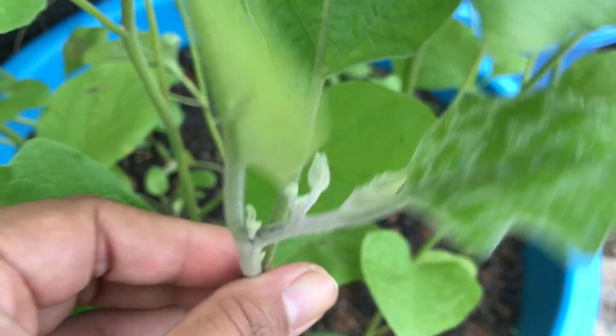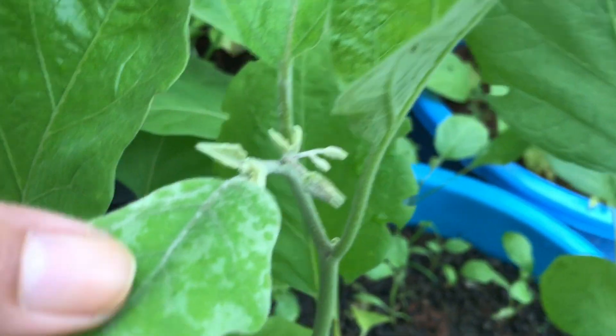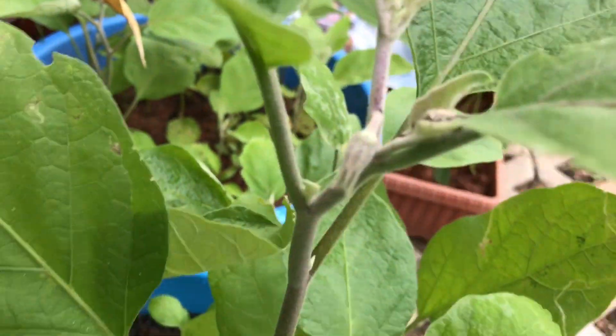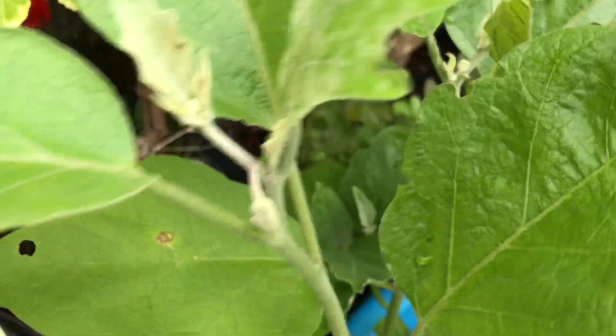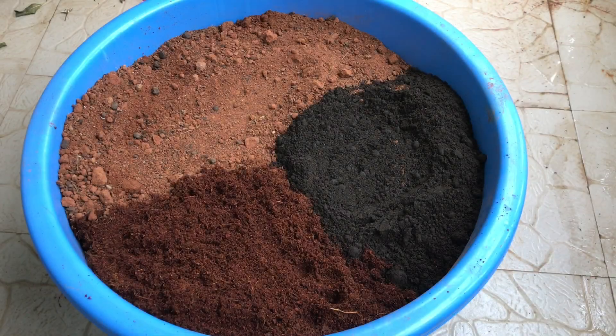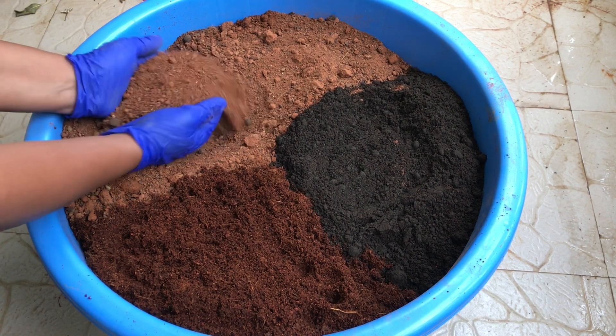Do you want to grow vegetables in a container garden but not sure how to prepare its potting soil? Today's video is especially for you because we will see how to prepare a perfect potting mix for vegetables and fruits. Stay tuned! Hey everyone, welcome back. I am Swati and you're watching Backyard Gardening.